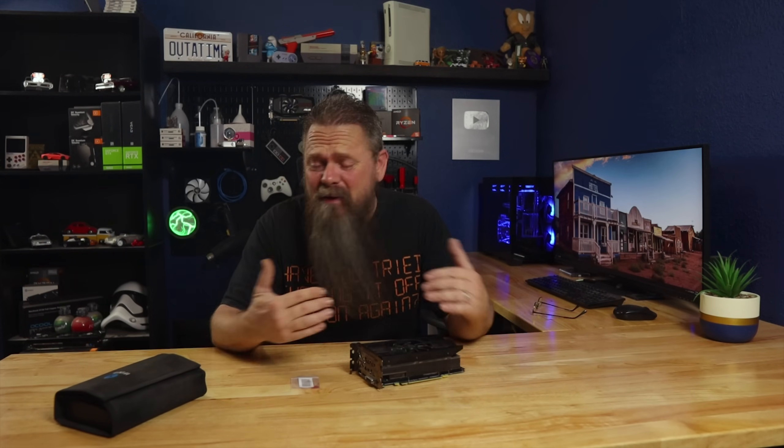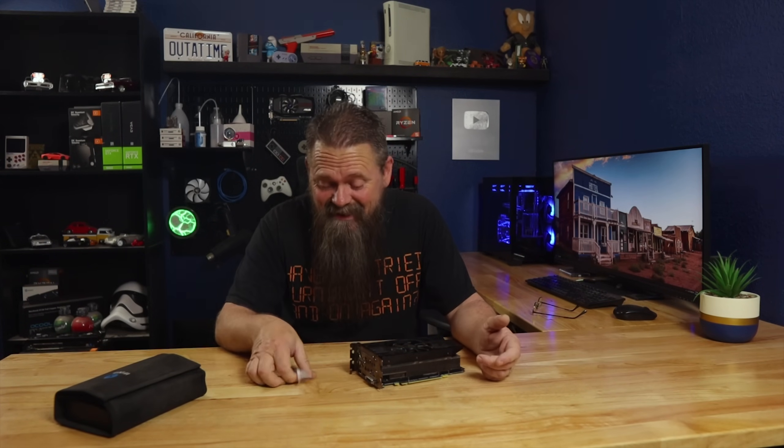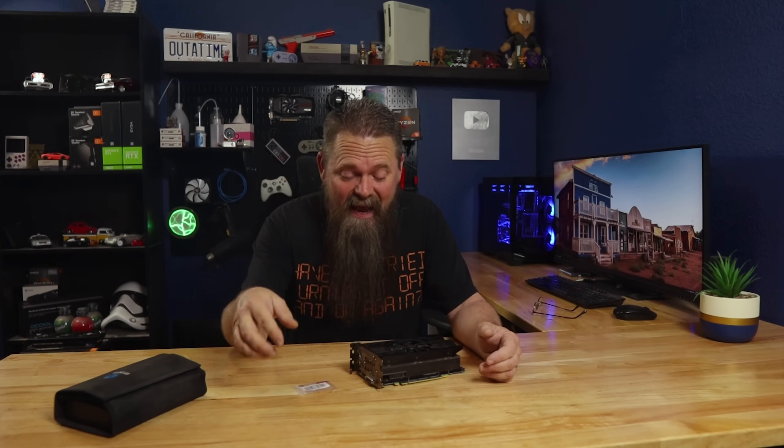Have you ever done something that you thought was original, only to find out later that people have been doing it for years? That's kind of how I stumbled across this GPU mod that only cost pennies and works far better than I thought it would.